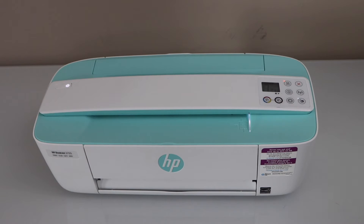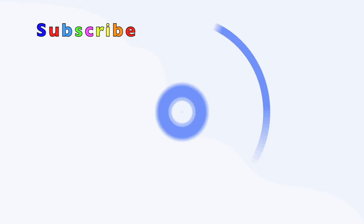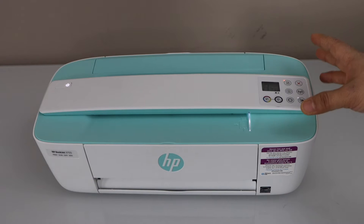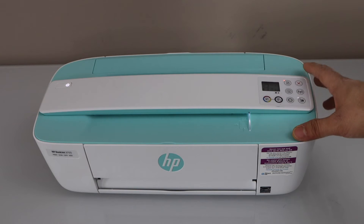In this video I'm going to show you how to fix your HP printer that is not connecting to the Wi-Fi. There are a few reasons for the printer not connecting to Wi-Fi and I'll show you how to fix that.